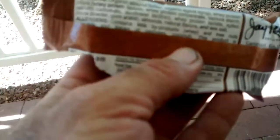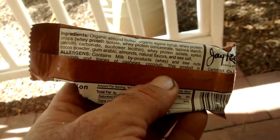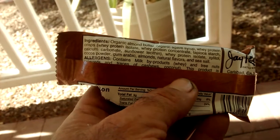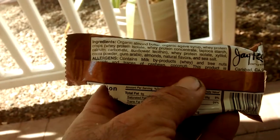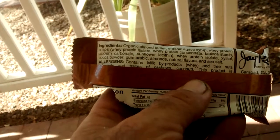So what does it got, you say? Organic almond butter, organic agave syrup, whey protein crisp, whey protein concentrate, tapioca starch, calcium carbonate, sunflower liquid, whey protein isolate, cocoa butter, gums, rare Arabic almonds, natural flavors, and sea salt.